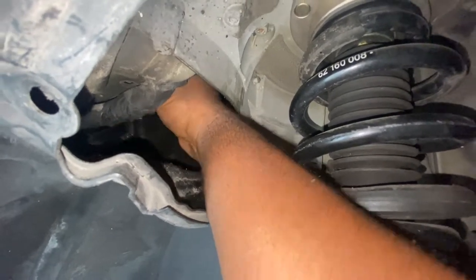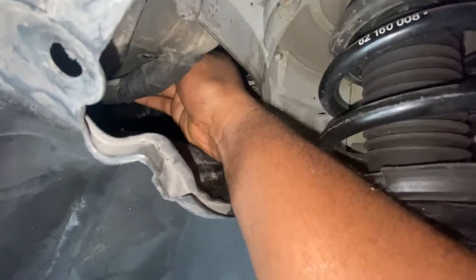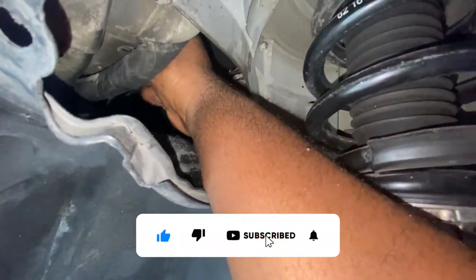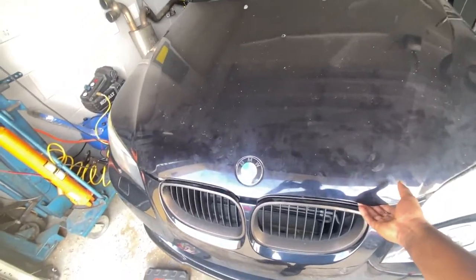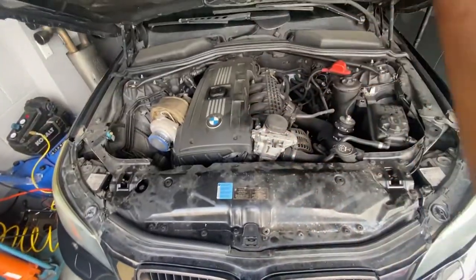You need to pull both wires because there are two latches — one controls each latch. You can see one of them right here, that's one, and the other is the second one. That's how you go ahead and open it up.